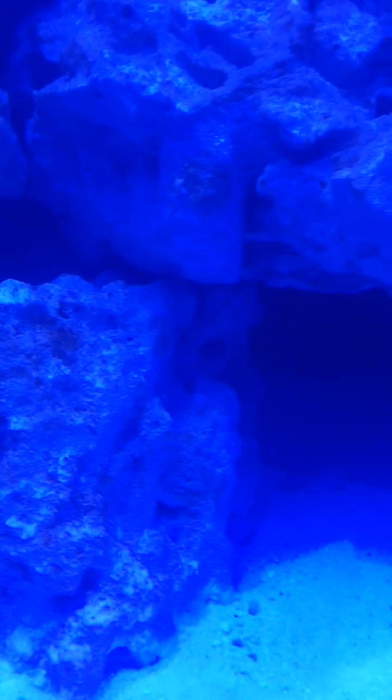I also have a red serpent sea star, or starfish. He hides in this little crevice here and he comes out when I feed — he's really cool. He's about five inches long. And then back there I have an anemone. I don't think you can see it too well. But that's one side.